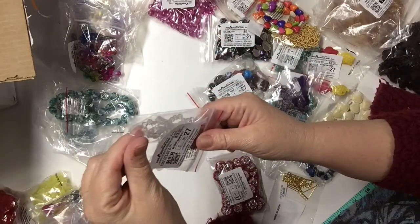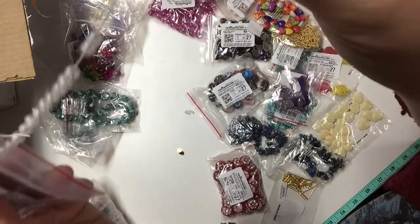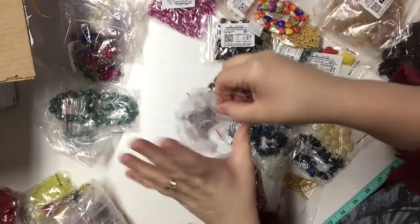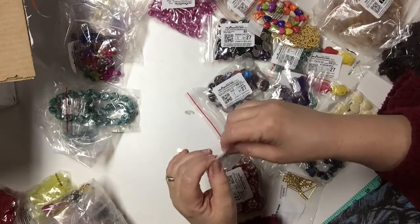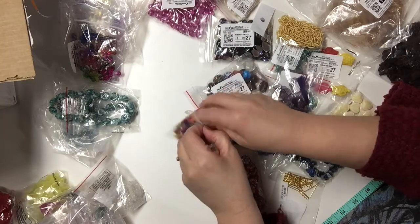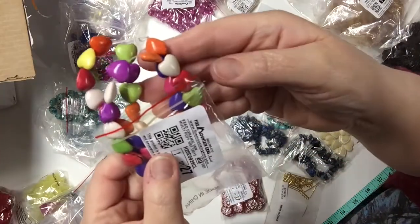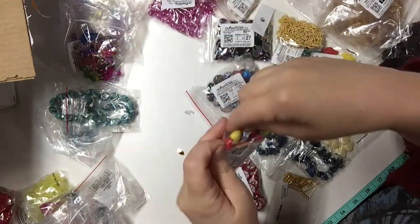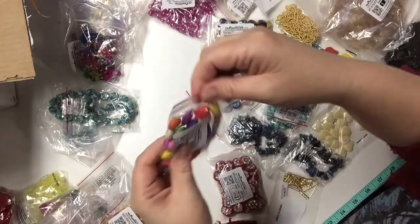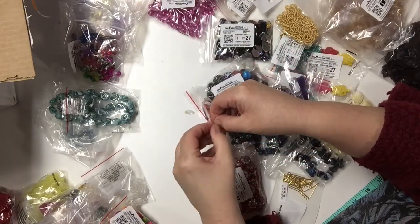This is a 14-inch strand of quartz crystal — a nice round bead, very nice for jewelry making. Here is another ceramic bead, this time in heart shape, and again it is a 15-inch strand of ceramic hearts for a dollar. Here is another type of ceramic bead.